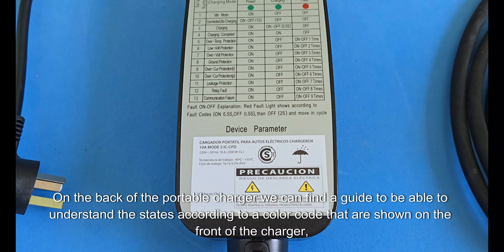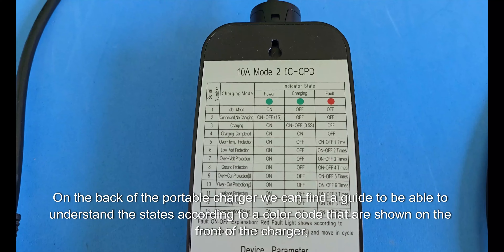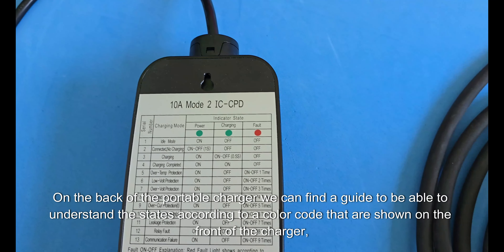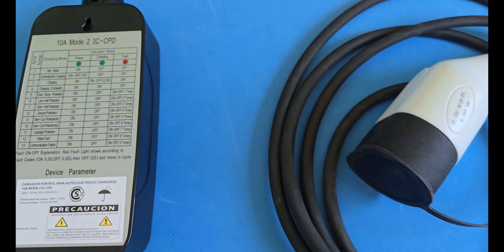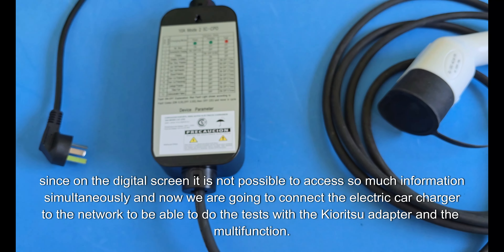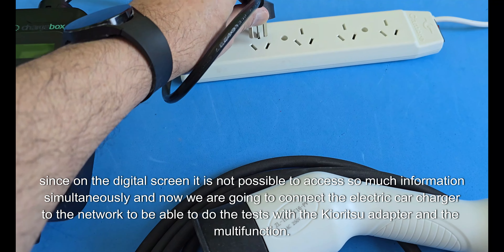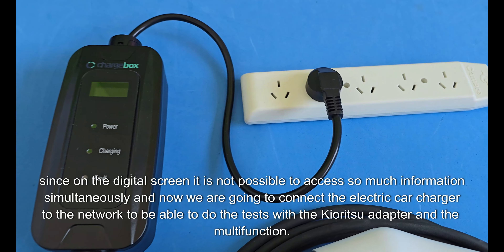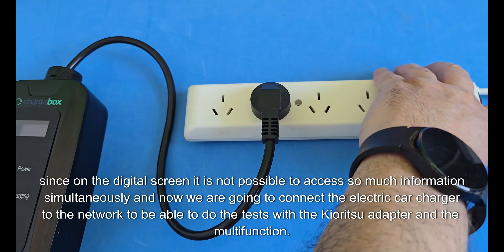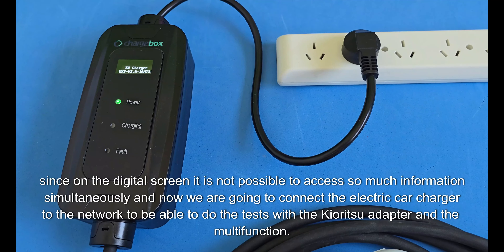On the back of the portable charger we can find a guide to understand the states according to a color code shown on the front of the charger. Since on the digital screen it is not possible to access so much information simultaneously, we are now going to connect the electric car charger to the network to do the tests with the Kyoritsu adapter and the multifunction.